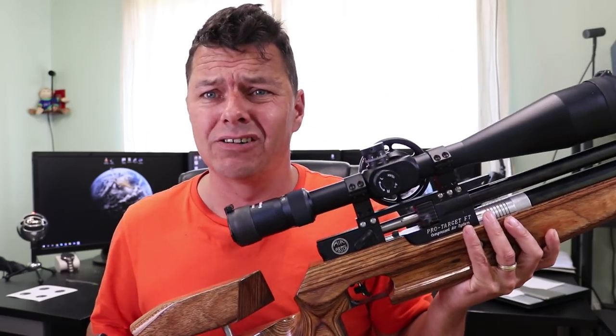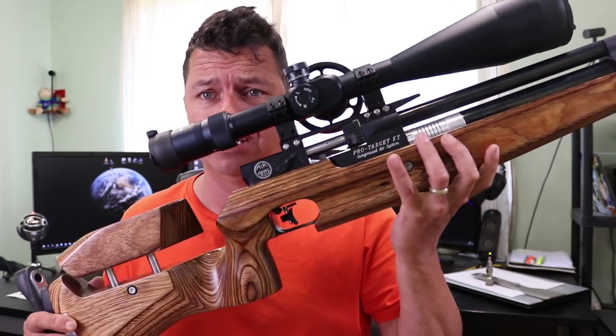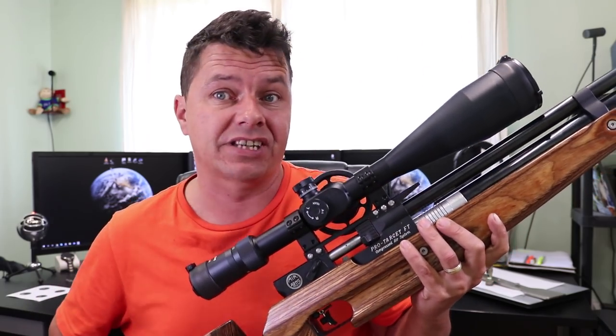Field target rifles - what's that all about? Well, I've got the Air Arms Pro Target FT Field Target Rifle here. First time for me, let's give it a go.